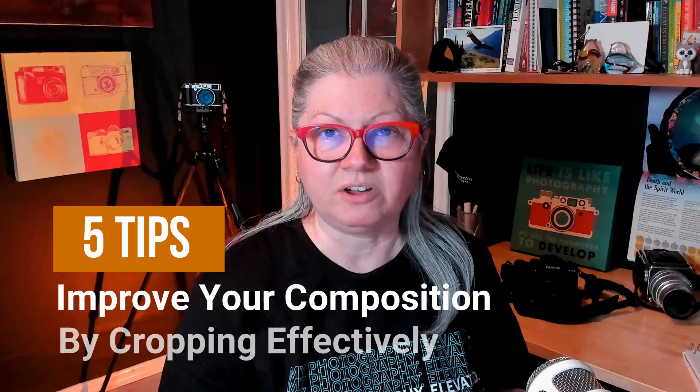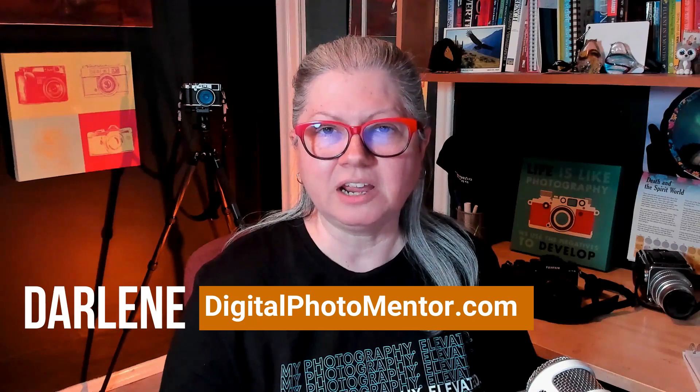Do you have images that you know could be better but you aren't sure how to proceed? Are you not sure when and how much to crop your images for maximum impact? If you said yes to either of those questions then keep watching. In this tutorial you'll get five tips to help you improve the composition of your photos by cropping effectively.